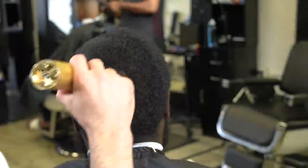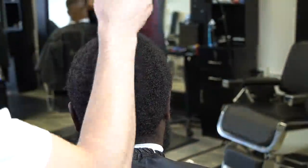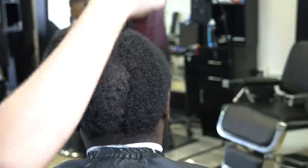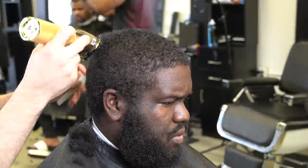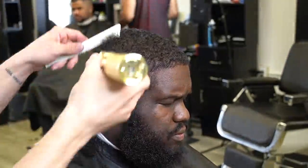Right here I'm taking a number two guard and just cutting this hair down in the pattern that it grows, because I had brushed it up. When doing this with hair like this, you want to ask the client if they have any cowlicks and how many crowns they have, because some people have multiple crowns.